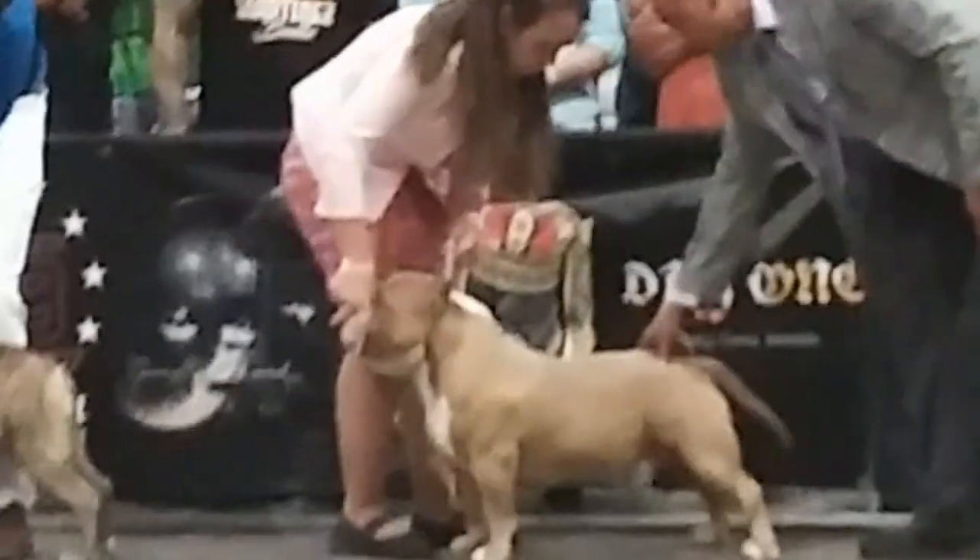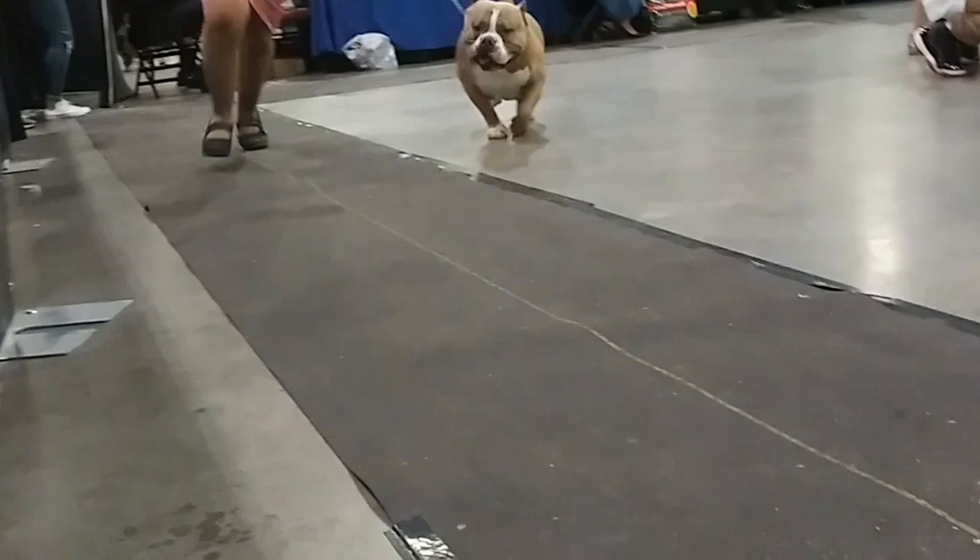In this part, you will see the judge checking on Grand Champ Blue's thick rears. They should be strong in order to support his movement.